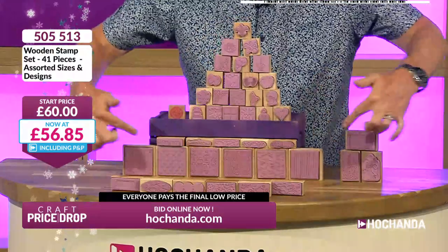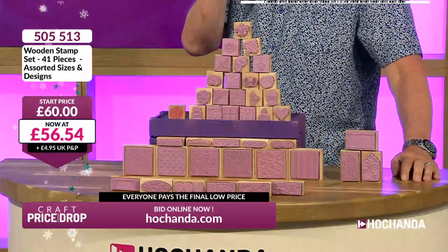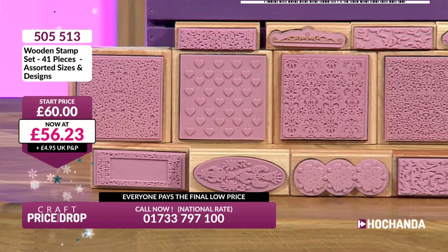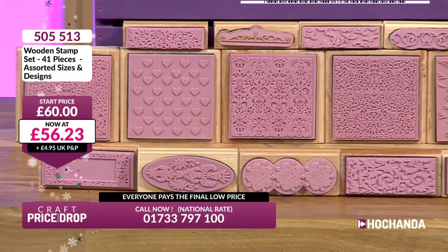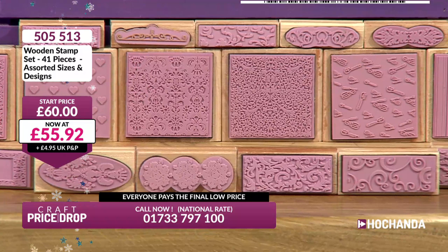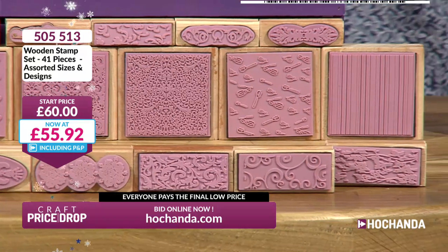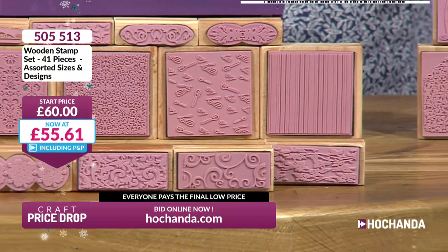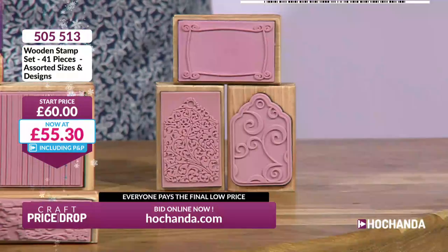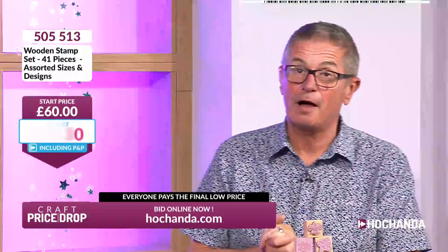Down the bottom we've got the bigger ones — great for backgrounds, brilliant for mixed media projects. If you use texture pastes, these rubber ones go into those without any trouble. You've got wonderful backgrounds and frames. Along the front we've got some longer rectangular ones too. It's a 41-piece set of wooden-block-mounted rubber stamps — great for everyday use, with backgrounds, tools, spanners, little tags, which are really cute. £53.30 and already going down.